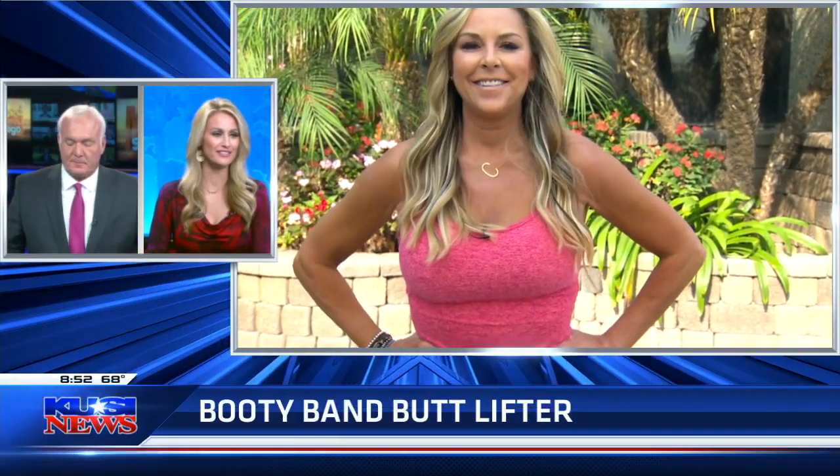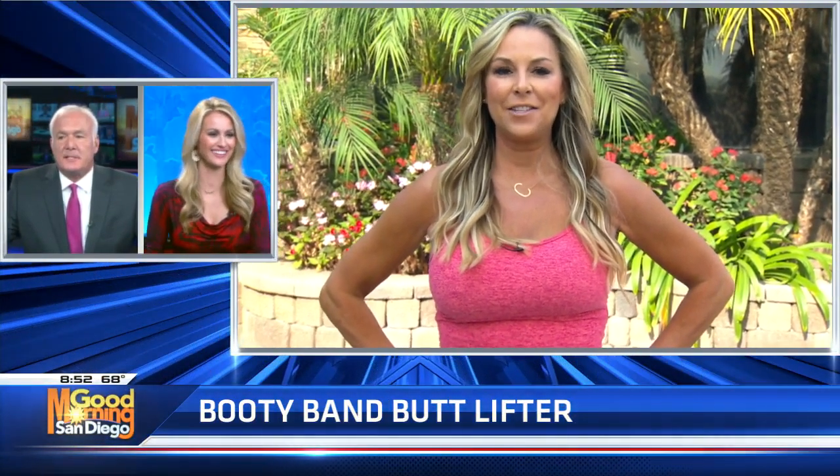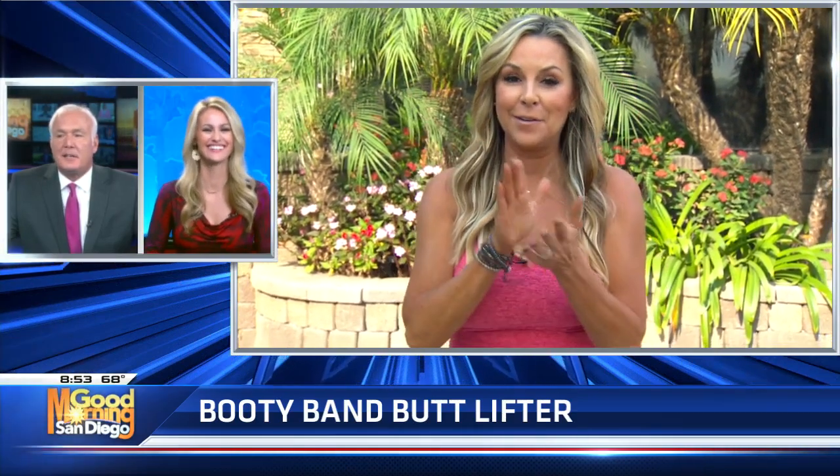Cindy Whitmarsh is going to get us in shape so we can ride waves. A little living room workout — we want to surf, Cindy. We were looking at some surfers, and you're going to get us in surf shape. You need to wear a bikini. You've got to look the part, and we've got to lift the glutes. That's what we're doing today.